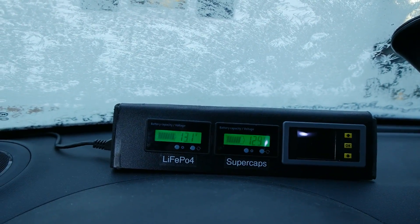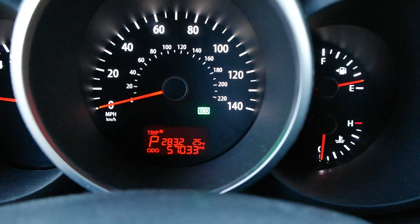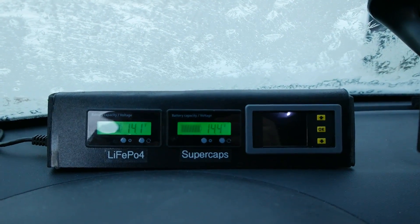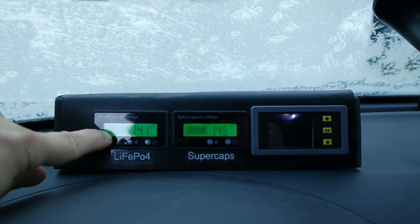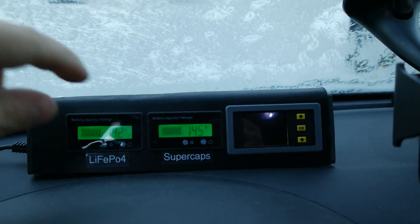It didn't even care at 23 degrees — actually the car says 25 but it's really 23. She cranked over perfectly. You can see it's already charging the battery back up; it'll come up to about 14.3–14.4 volts in a few minutes. The supercapacitors are already fully charged.